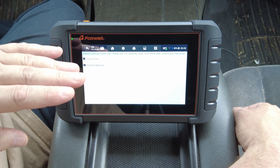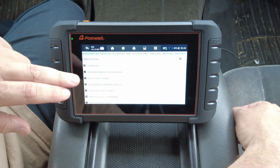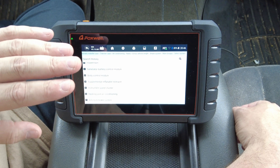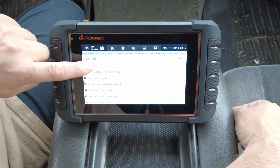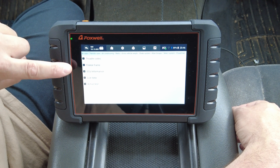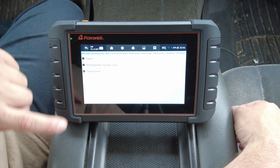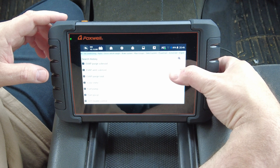From here you can do a quick scan, which goes into each individual module, pulls all trouble codes, and gives you a rough description of each code. Or you can go into each individual control module. Within each module you can see live data, trouble codes, clear trouble codes, any special actuation tests, and bi-directional control. For example, going into powertrain you can read trouble codes, read freeze frame data, view ECU information, view live data, and run active tests.